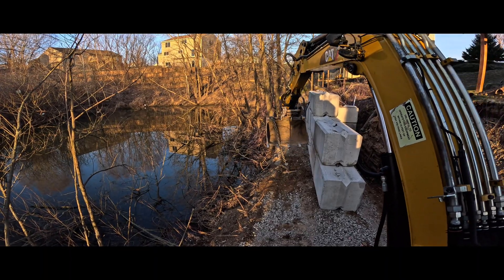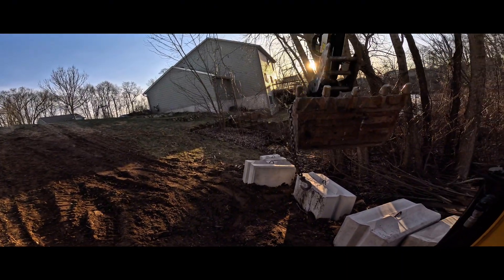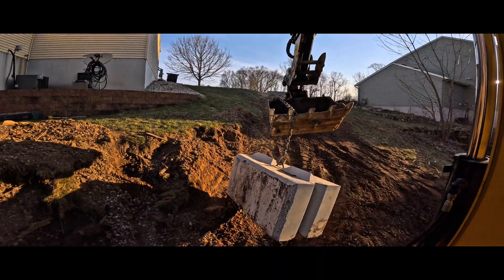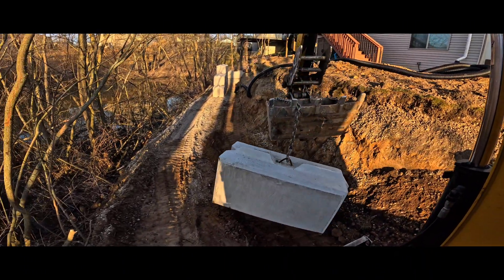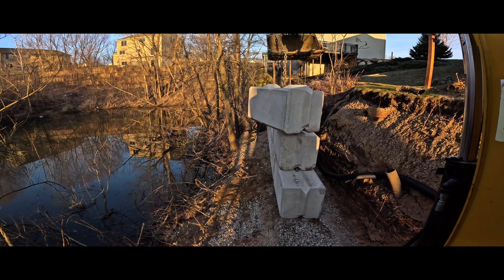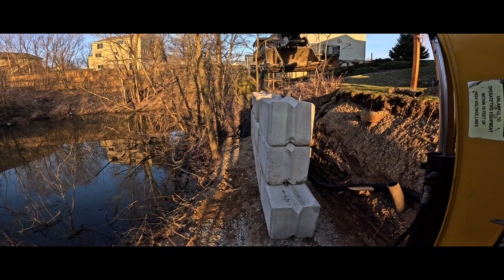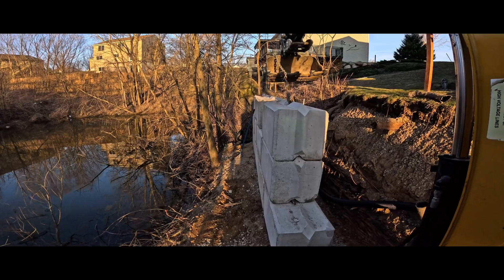Another one bites the dust. Alright guys, these blocks that we're using — they're not super pretty on the outside, they actually don't look bad, but there's no decorative face or anything. These are probably one of the most cost-efficient retaining wall blocks you can use. These are great if you're on a budget and you have a lot of mass and area to hold up. They're 2,400 pounds a piece, they're super heavy, they're pretty quick to build.